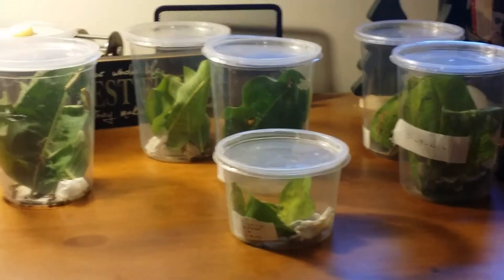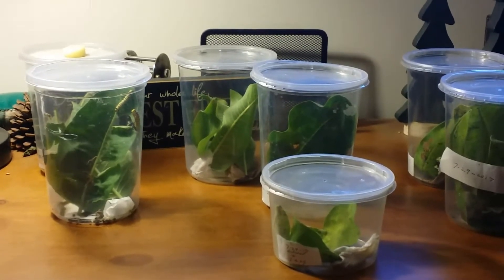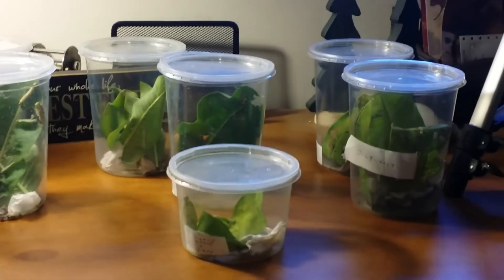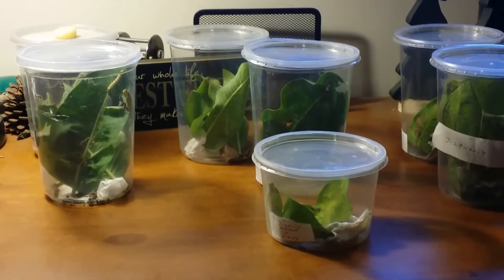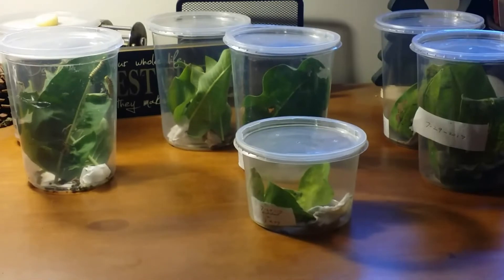Hello, it's Dave from coolpetbugs.com and today we're going to talk about monarch caterpillars and how to take care of them. I started collecting eggs from two different spots on July 29th. I'm up in Minnesota — in other parts of the country such as Florida and California the monarchs are breeding all year around, but right now it's kind of the busy part of the year here in Minnesota.